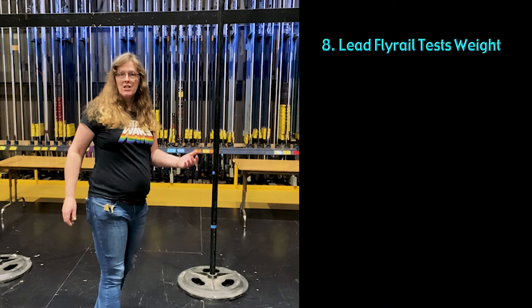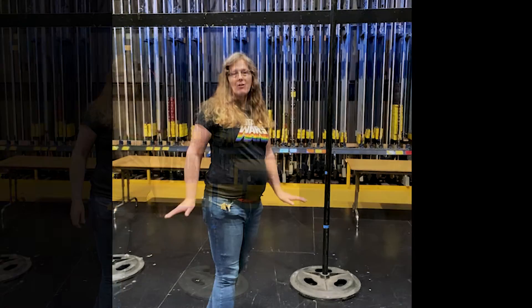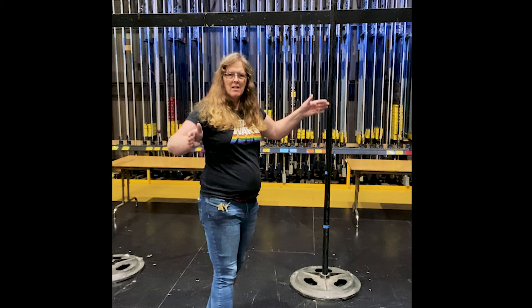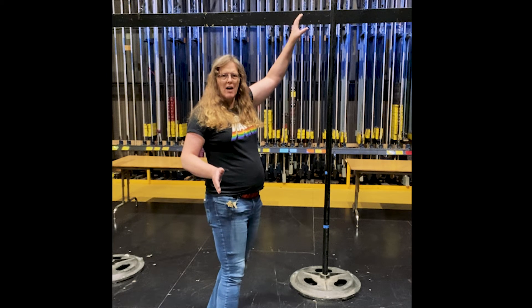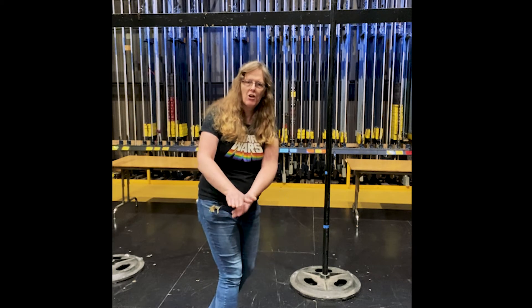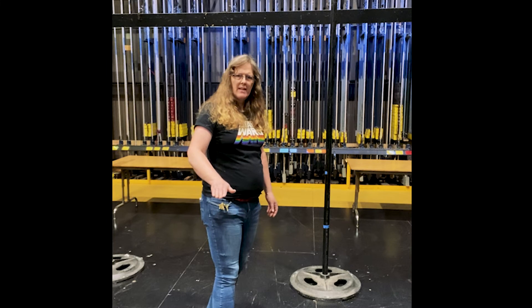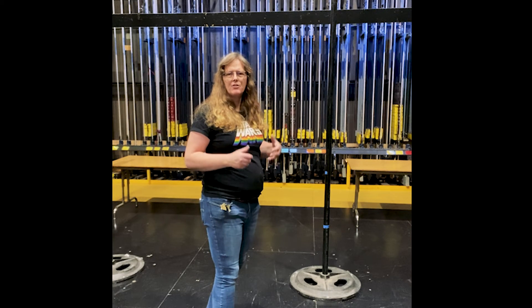When I hear from them up on the bridge 'Loading complete,' that means it's safe for me to go to the fly rail and test the line set, confirming that the weight and the line set are in balance. The order of operations cannot be compromised — it has to always keep the weight from becoming imbalanced and putting the line set in a position where all the weight is up at the top and could come crashing down. We don't ever want extra weight up at the grid. If the arbor is already near the ground and it starts to shift, there's a limit to how far it can go — but if it starts to shift and move, that means we are not paying attention to tracking the weight and being safe.